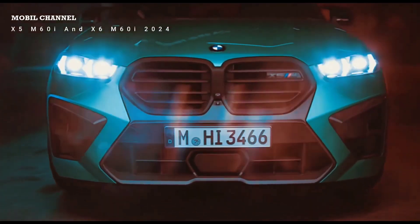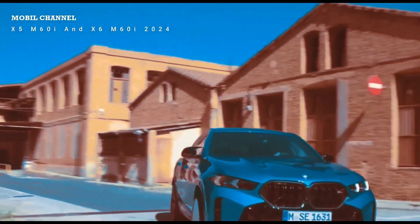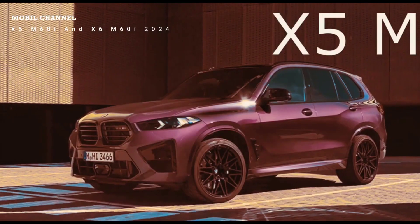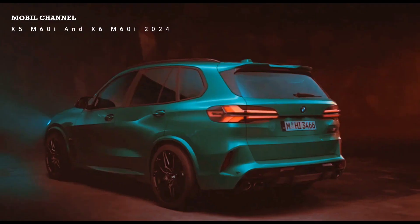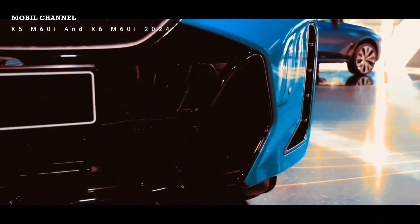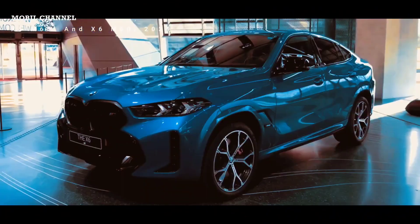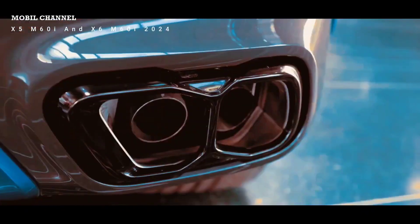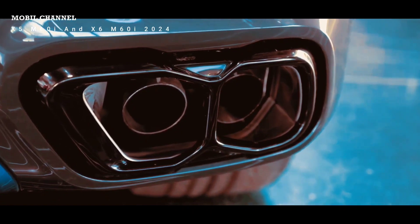Sound-wise for the V8: in Europe we have the OPF — the petrol particulate filter — so the sound is different from US models. Honestly, in Europe, sound-wise, it doesn't even make much sense to go for the V8. In the US it will still sound much more growling and impressive.